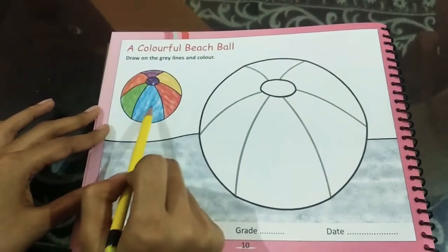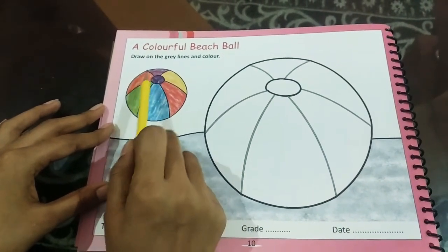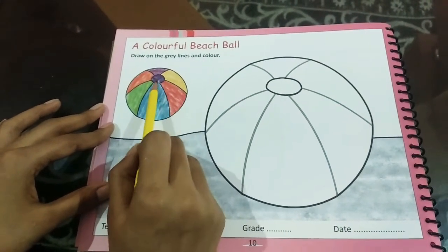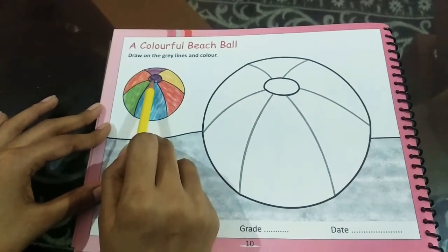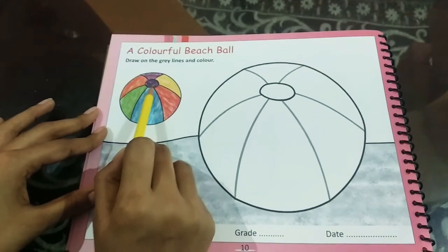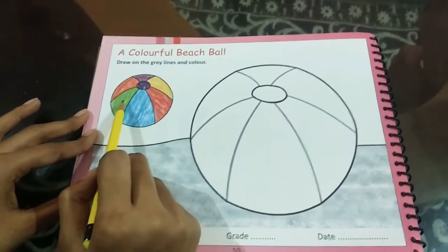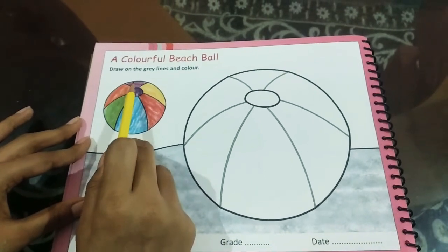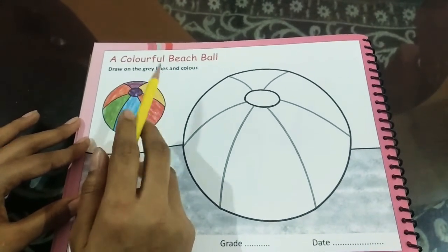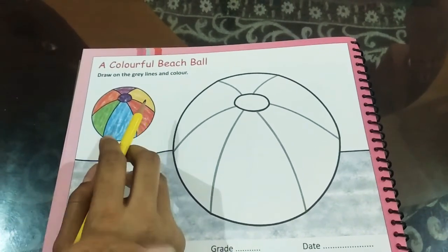So children, can you see the colors here? Red, blue, green, orange, purple, yellow — and this is also purple, but this one we will color black. So I want you to take out yellow, red, blue, green, orange, purple, and black. Take them out and we will say the colors together again.